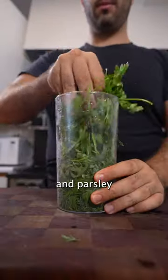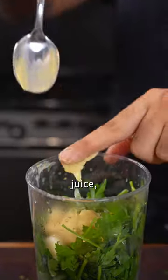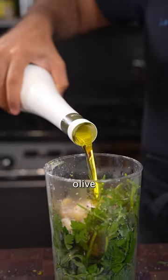The herbs of the day are dill, tarragon, and parsley, but really any would do. Blend together with garlic, lemon zest plus juice, Dijon, salt, pepper, and olive oil.